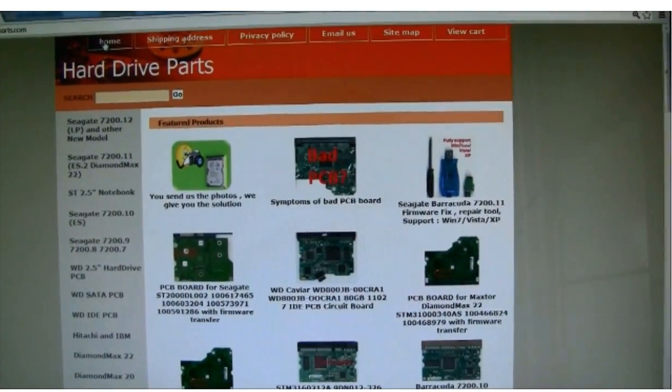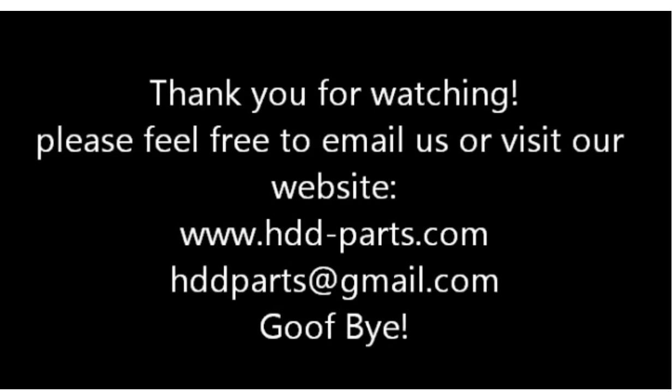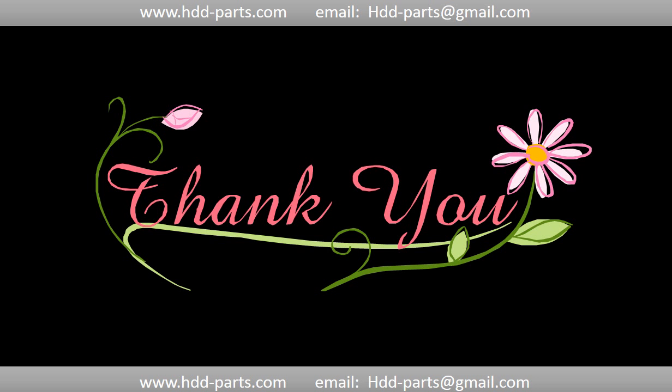Hopefully this video is helpful to your data recovery. Thank you for watching. Goodbye. This picture shows the procedure of how we do data recovery for our clients. First, the client sends their hard drive to us. Second, we do data recovery. Third, we ship back the data to our clients. Thank you so much for taking your precious time to watch my video. Any comments are really appreciated. If this video was a little bit of help, could you please click like to support me? Thank you again! Bye-bye.